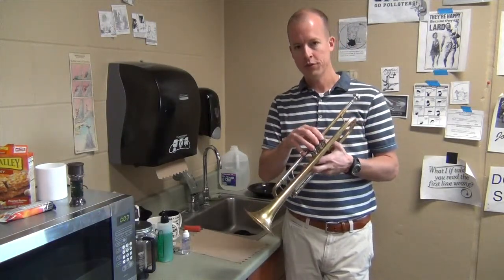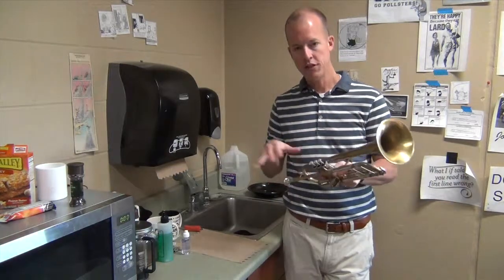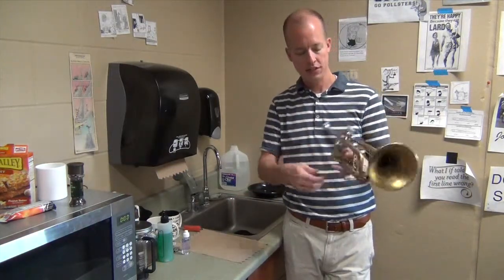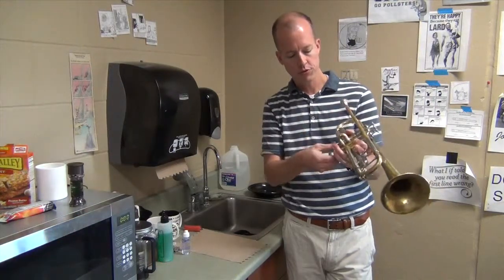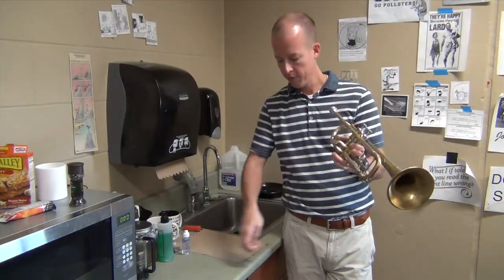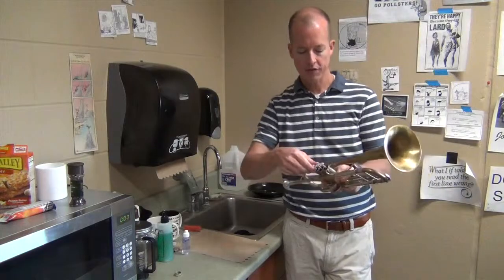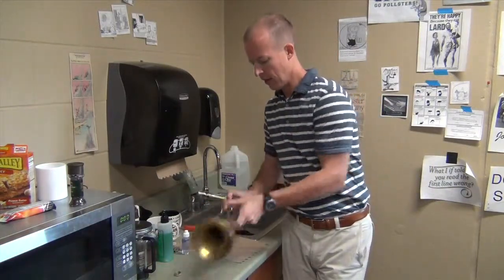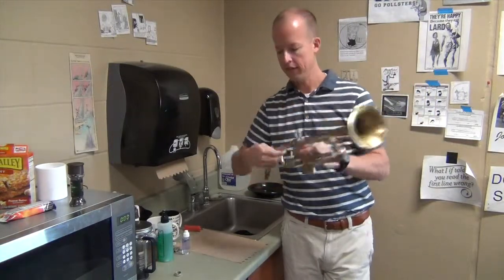My valves are a little bit sticky right now, so what we need to do is go to the sink and actually clean these. To do that, you need to unscrew the top of the valve and the bottom of the valve. Set the bottom valve cap off to the side, then we're going to set the trumpet down and clean both the valve and the valve casing.